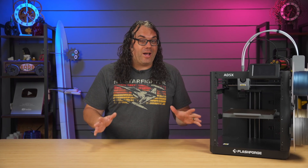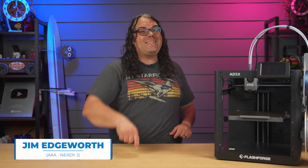FlashForge is going to give you $100 to recycle your old 3D printer. My name is Jim and this is the Edge of Tech.